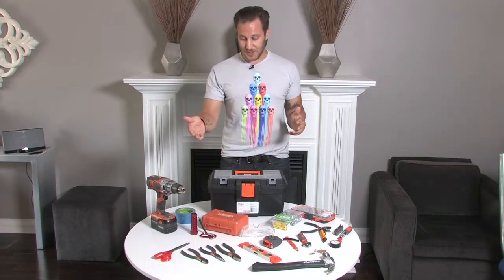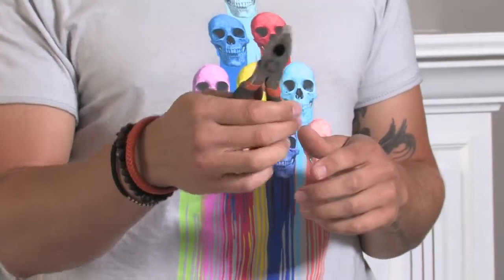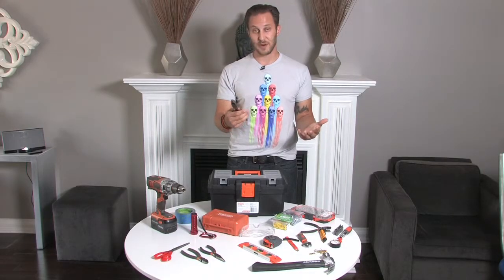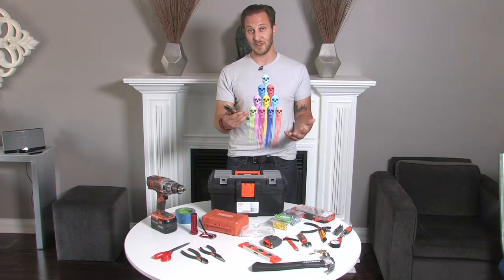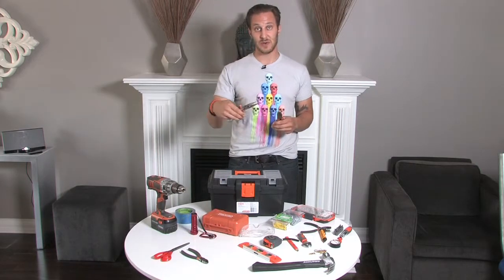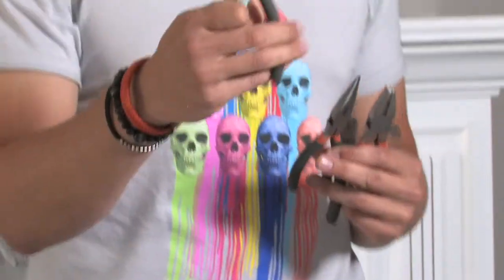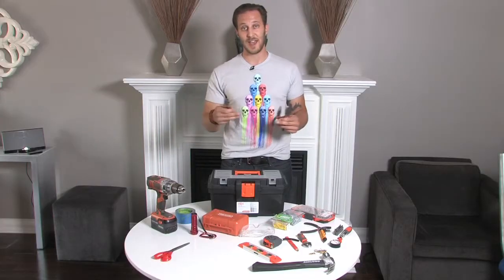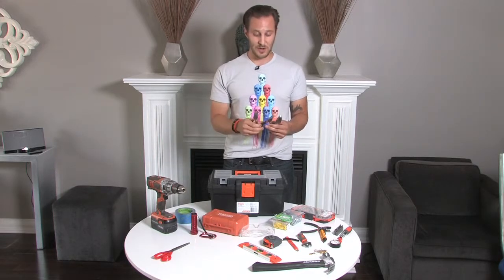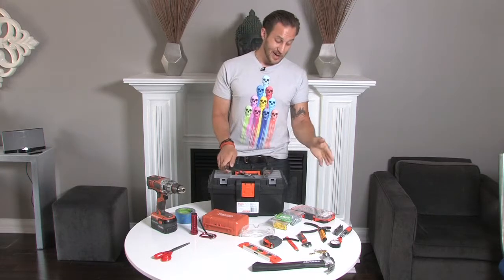You need a set of pliers. Get a good set to snip stuff, grab stuff, pull stuff, and twist stuff — believe it or not, this is going to be another one of your good friends. You have your flat head, needle nose to get into little tight spots, and your wire snips. Let's say you're tackling hanging up a light fixture on the ceiling — you're going to need these to trim your wire and twist wires together.